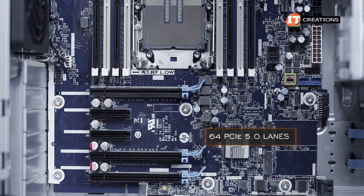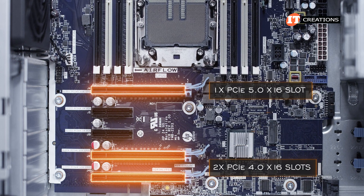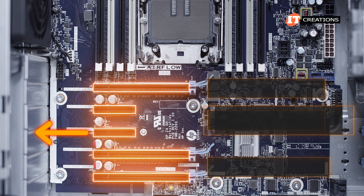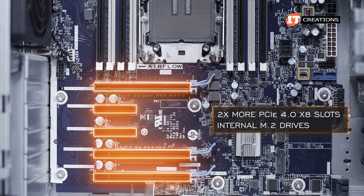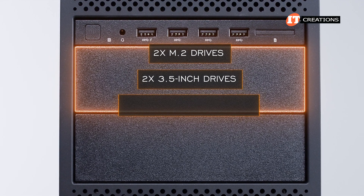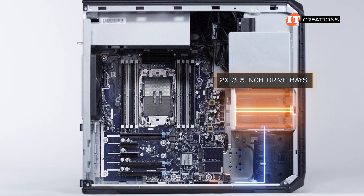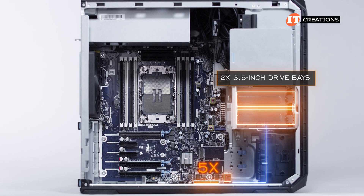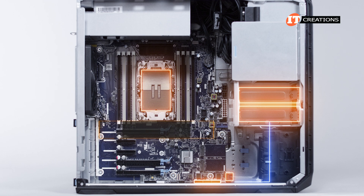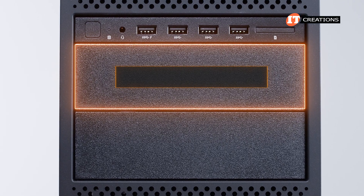The CPU supports 64 PCIe 5.0 lanes. There is a single PCIe 5.0 x16 slot, then two PCIe 4.0 x16 slots and two PCIe 4.0 x4 slots powered by the chipset — all accessible from the rear. Two more PCIe 4.0 x8 slots are for internal M.2 drives. The front media bay accepts two M.2 drives, two 3.5-inch drives, or two optical drives. Internally just below that media bay there are two 3.5-inch drive bays connecting to five SATA ports. Onboard RAID via CPU supports RAID 0, 1, 5, or 10. A VROC key can be installed for NVMe RAID support of 0, 1, and 10.